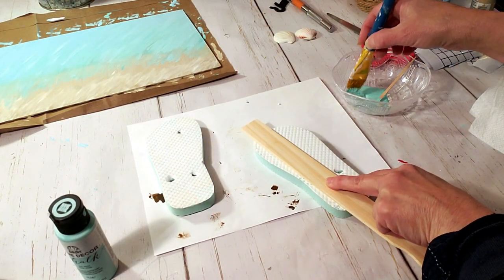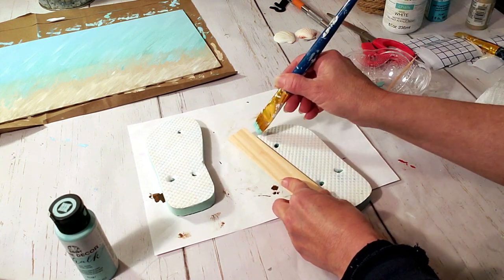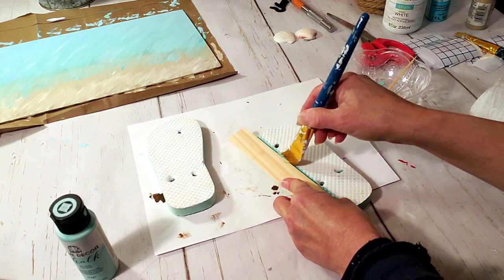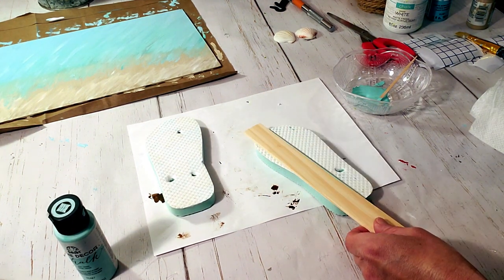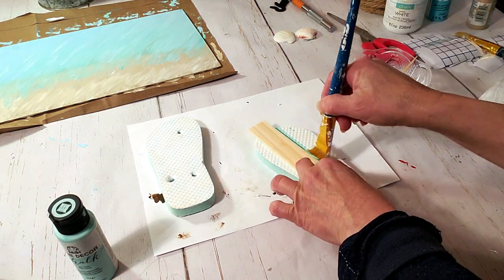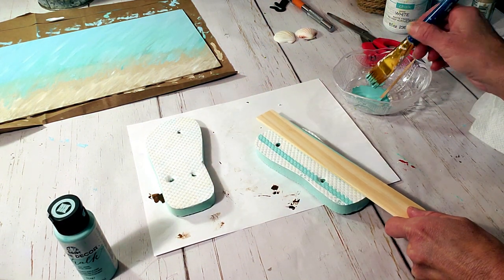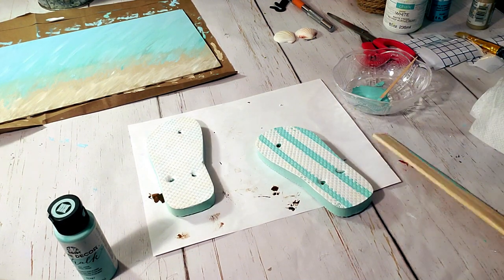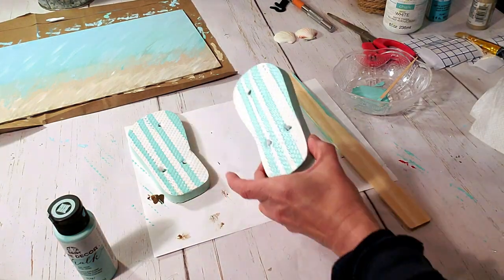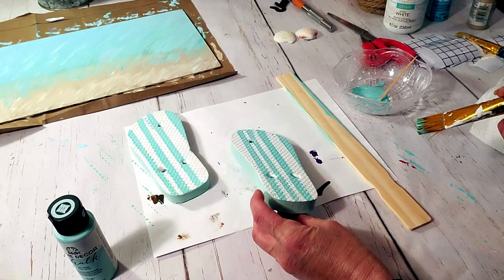I'm going to take the aquamarine paint and use a ruler because I don't have small enough washi tape or any tape to create the lines, so I'm just going to use the ruler to guide me to make the stripes. It worked out fine and I had to do a little touch-up afterwards with the white paint, but all-in-all it came out cute. Next I'm going to paint the sides of the flip-flops with the aquamarine color.